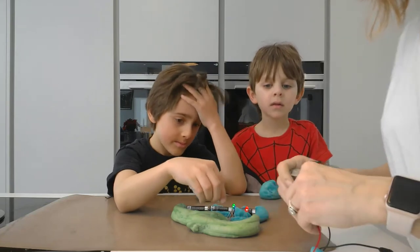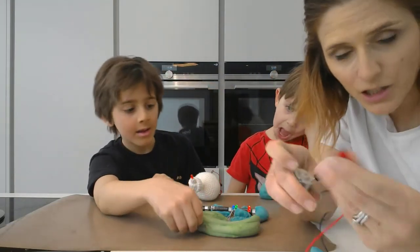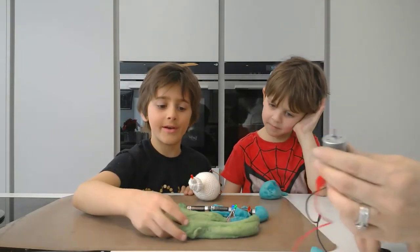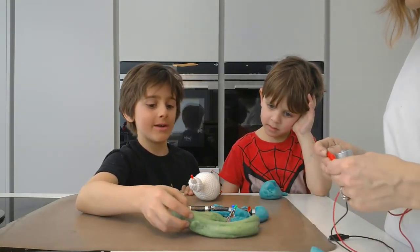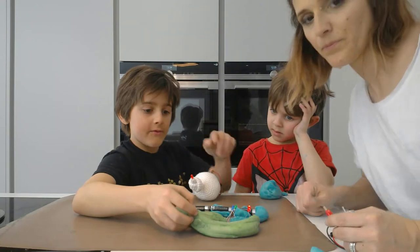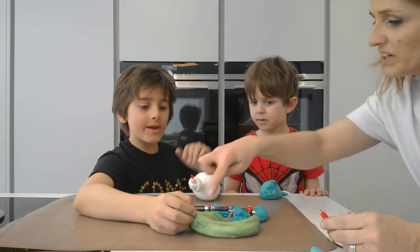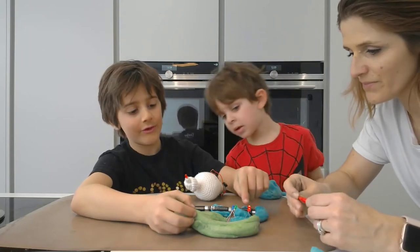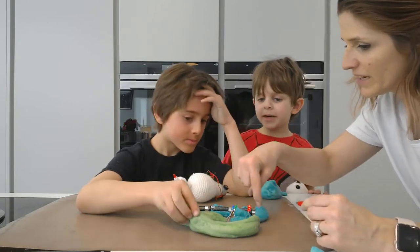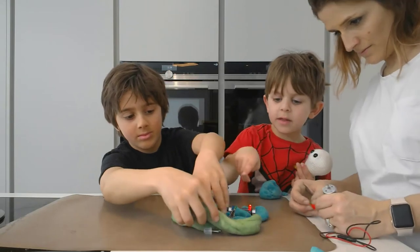Unfortunately when you've been making dough with oil and you have greasy hands it's very hard to operate things. Watch this — these are separate, and look if I touch them together the motor spins! So when you've touched them together, the electricity goes from the battery from the blue to the red — and it's lighting up the LED.